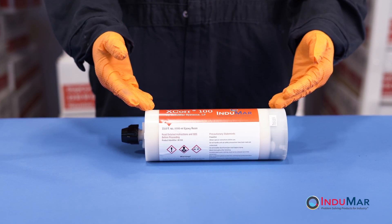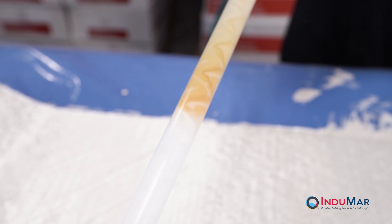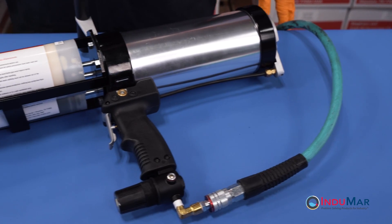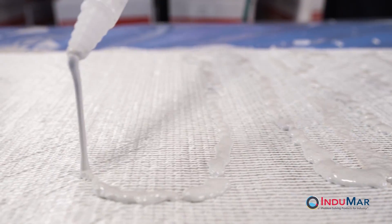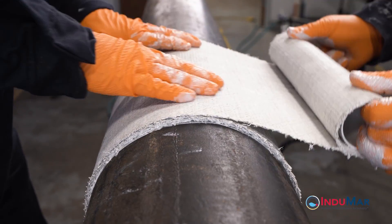Indomar's X-Core line of epoxy products make use of a dual cartridge system to deliver exactly ratioed quantities of the two-part epoxy. In many instances, the epoxy resin can be dispensed from the cartridge system using a dual piston pneumatic gun. The pneumatic gun allows quick and repetitive dispensing of large quantities of resin, needed for example in large composite installations.